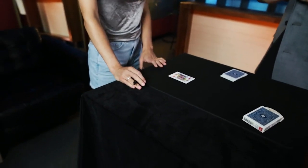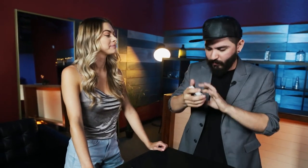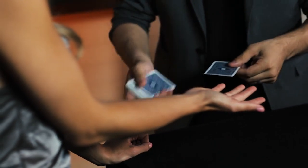Is that dry? Perfect. Okay. So Natalie, check this out — I'm actually going to need your hand. Can you hold your hand like this? And then that hand's going to go right on top. And we're going to trap the card.